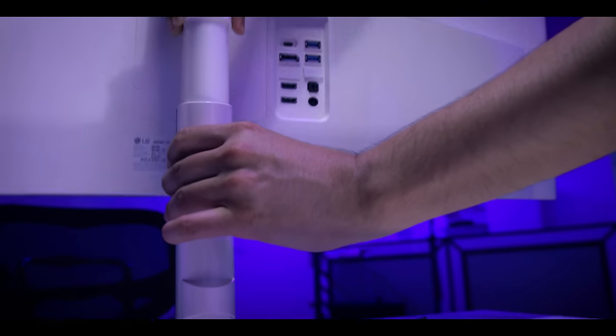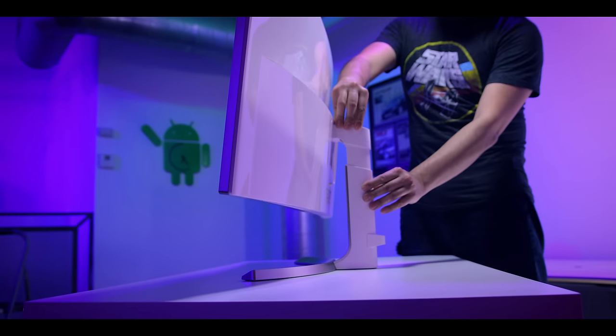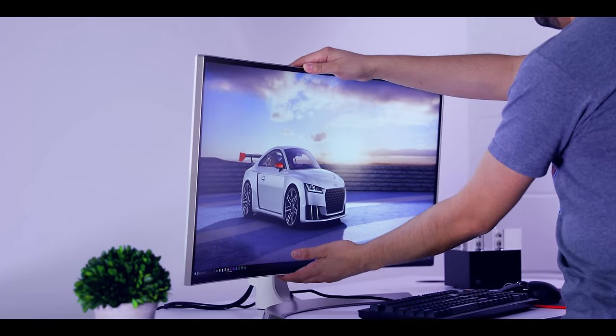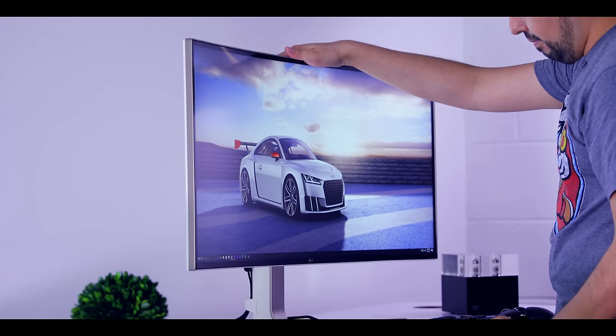The mount and base is actually articulating — you can move it up and down, side to side, forward and back. It's a very useful tool-less design, so you don't need any screwdrivers. It is VESA mount compatible and you can easily remove it with the push of a button.